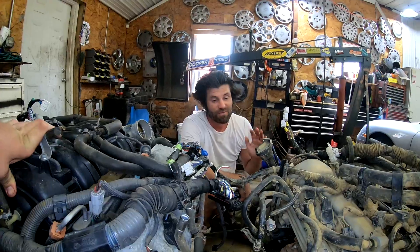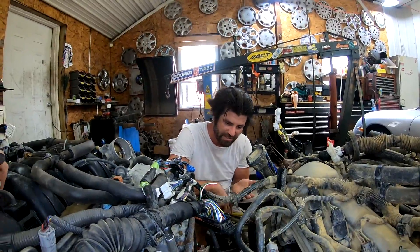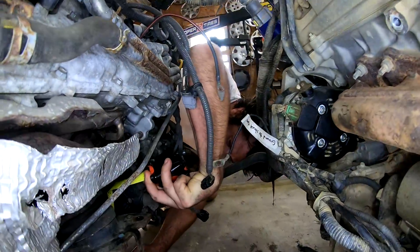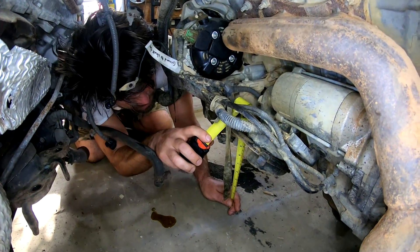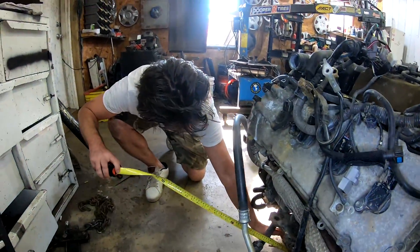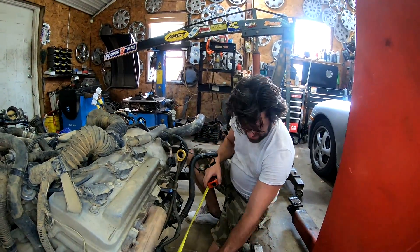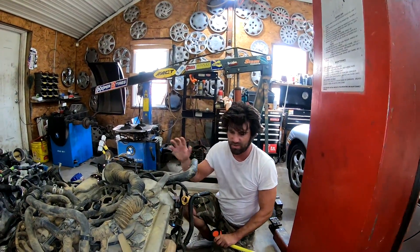Right now we're mainly worried about how this thing is going to bolt in. So one other thing I want to measure is where these mounts are going to sit height-wise — I'm going to measure straight down to the floor. We have both sitting pretty level here. From the floor to the mount where it bolts on: about 13 inches on the V8. And the V6, almost 13 inches too. I'm going to measure the other sides as well in case they're not sitting level so we can average the numbers. The other side of the V8 was also 13 inches. The V6 kind of had to be propped up, so it might be a little off — this side's closer to 14. I'd say they're exactly even then — both about 13 inches off the ground. That is a big thumbs up for us.